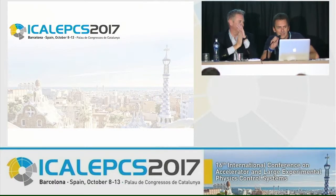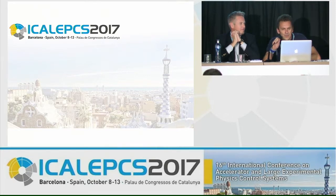Our next speaker is Anders Ashton from ESS in Lund, Sweden. He is a mechanical engineer working in the motion control and automation group at ESS. He is going to talk about an open source motion control package based on Ethernet developed at ESS.